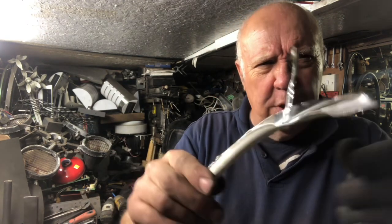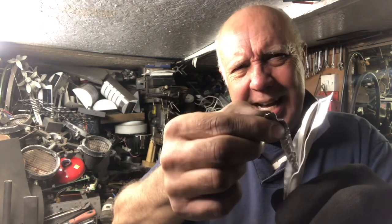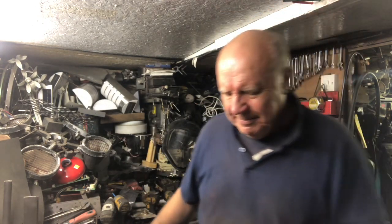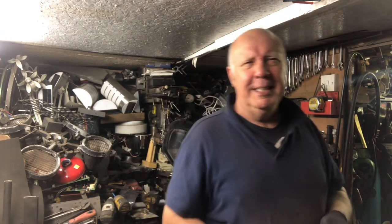It is possible to strip it like you would twin and earth — get the earth and rip it through. Hard work, but it does work. It is also possible to get hold of the aluminium and peel that off, but that's not worth it. So I'm going to show you the hard way and the really easy way.